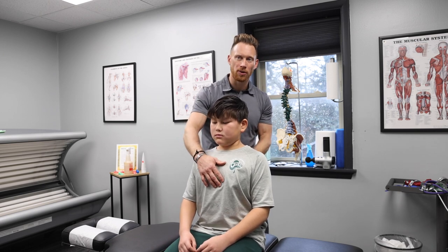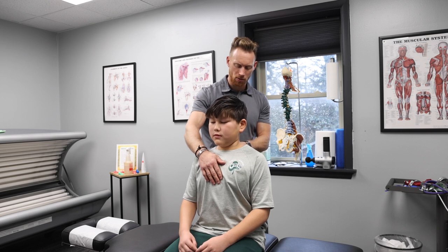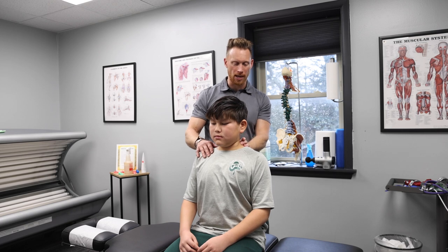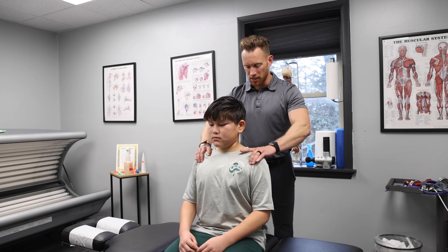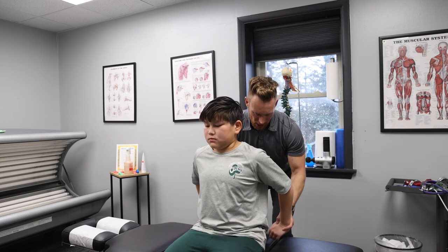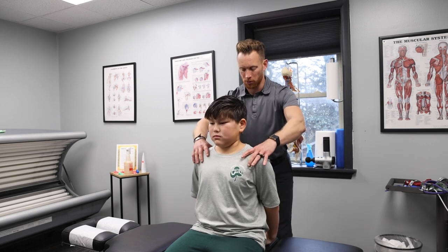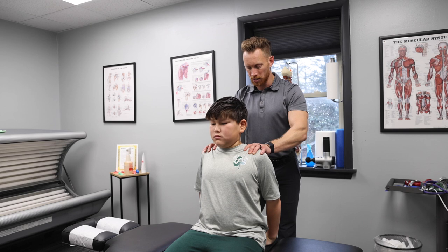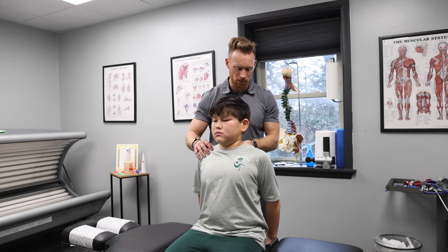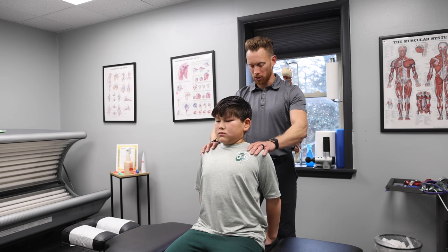Starting to just get worked on. We adjusted him first. You'll see how we work with a 12-year-old — he's actually 13, but we'll say 12. Adjusted great. We're going to do a little muscle work in his neck, use the Hyperbolt through his shoulders and his mid-back. On his first appointment we talked about starting to work on a stretch behind us, fingers down, palms down. Throughout the school day we want to work on this big stretch in the back. Hold your shoulders back, breathe in through your nose, and as you exhale sit up super tall.